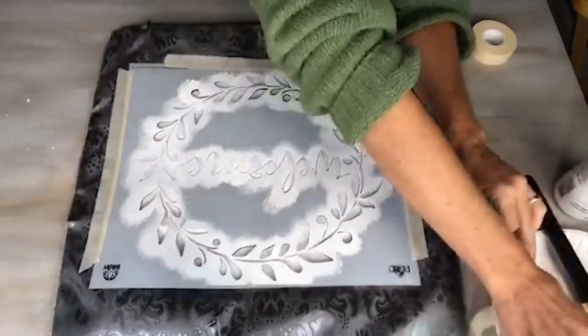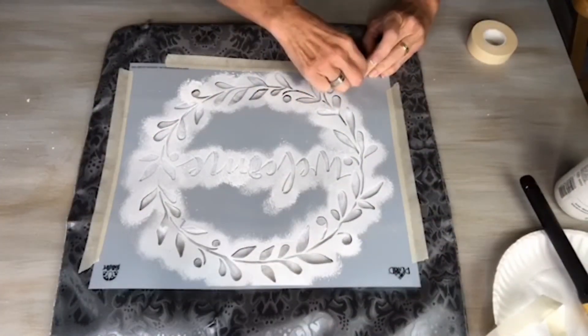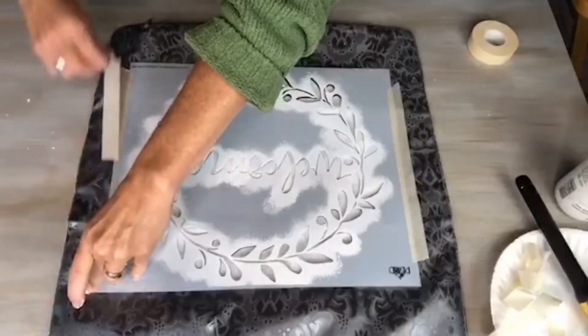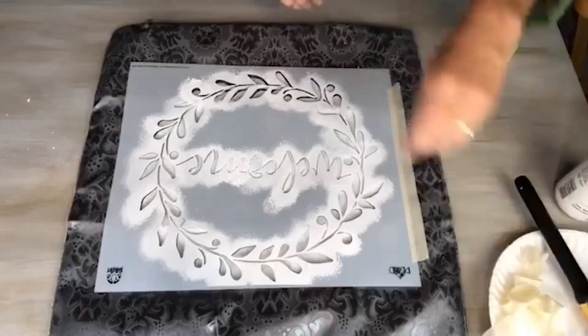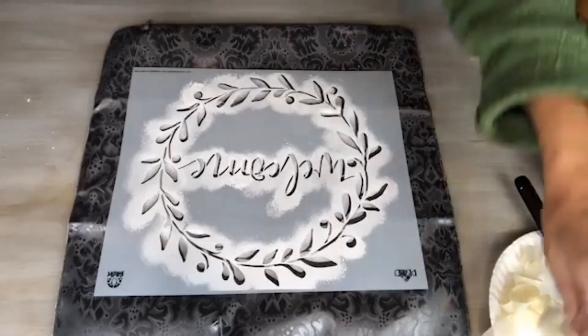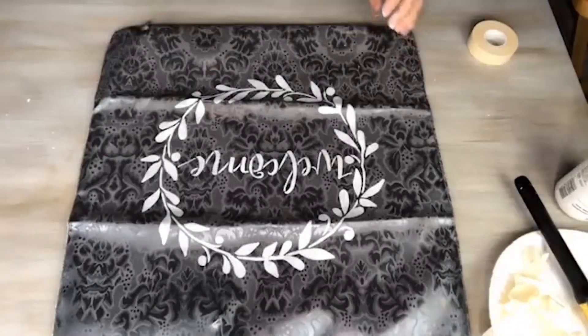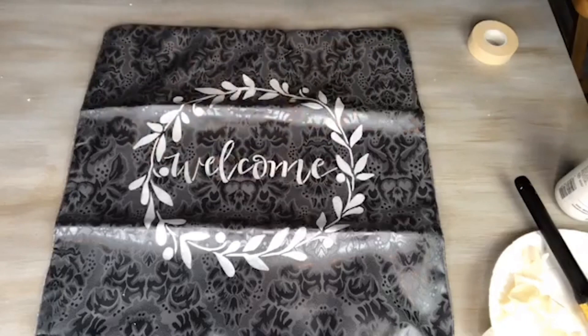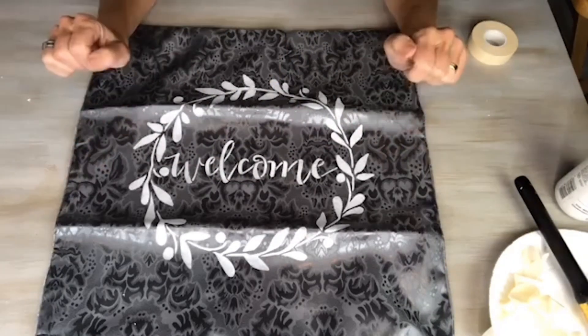Once you are done stenciling the project, you'll want to remove your stencil right away. This will prevent your stencil from sticking to the paint or peeling the paint up with the stencil upon removal. So it's important while the paint is wet to still remove the stencil carefully. Here's the completed pillow — I'm going to wait for this to dry, then I'll remove the wax paper and put the pillow in.